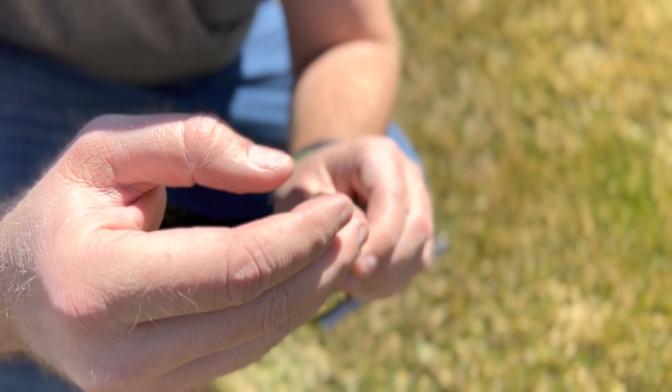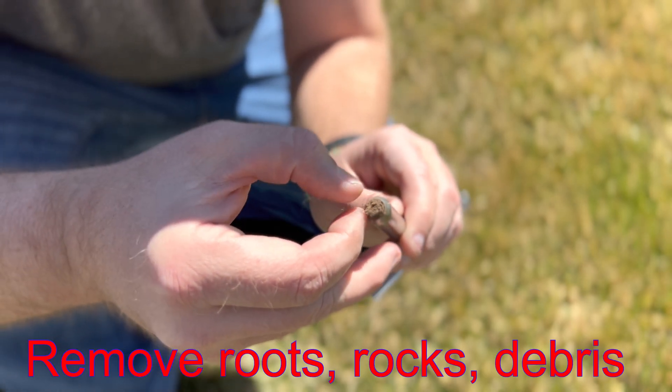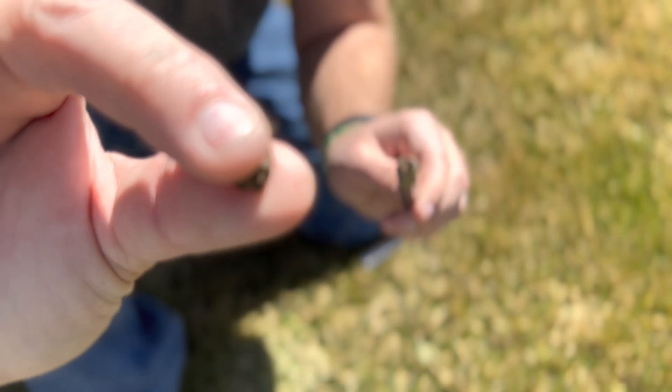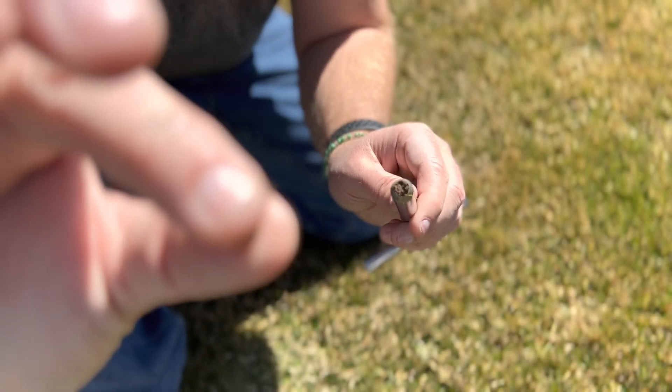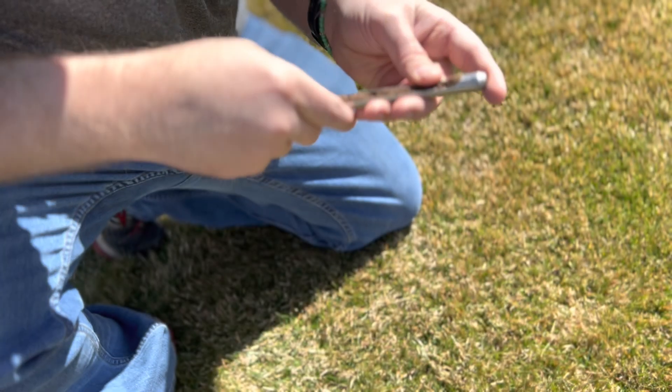Now this has a little bit of root matter down here that I will pull out so we don't get any false readings. All I'm going to take is just this small sample right here, and we're going to get 10 to 15 of these little samples like this.